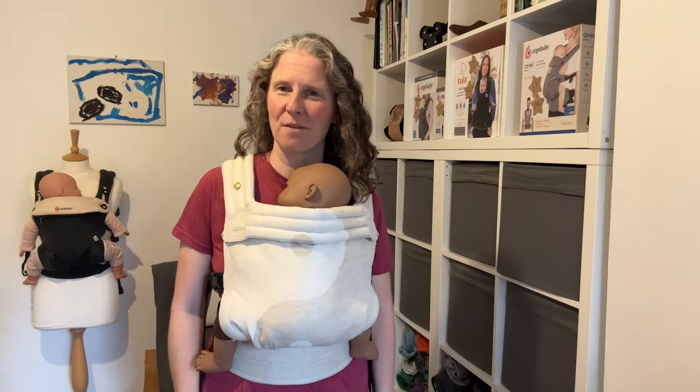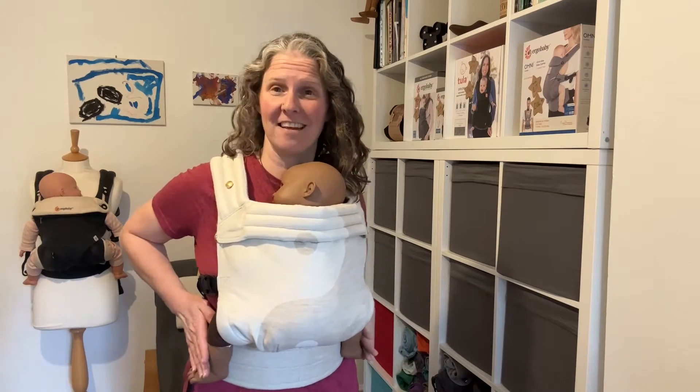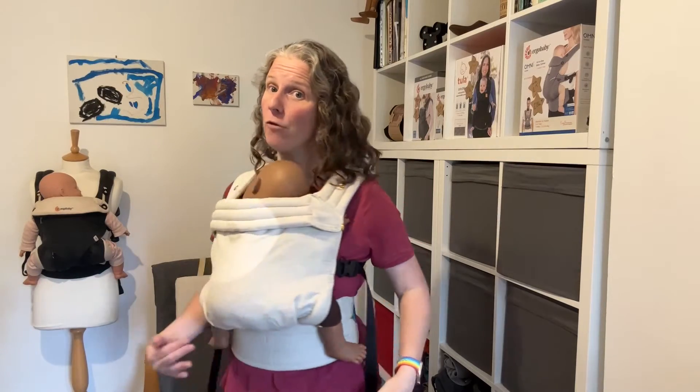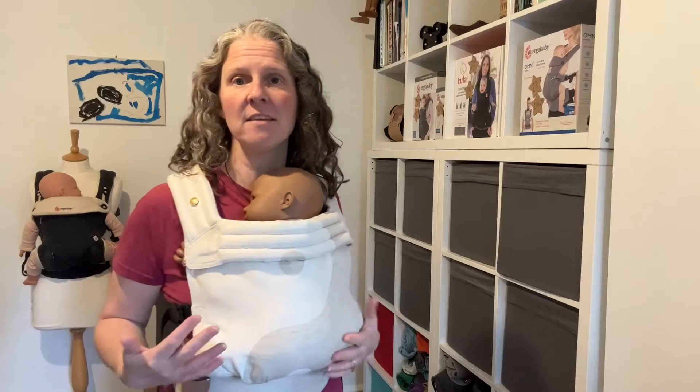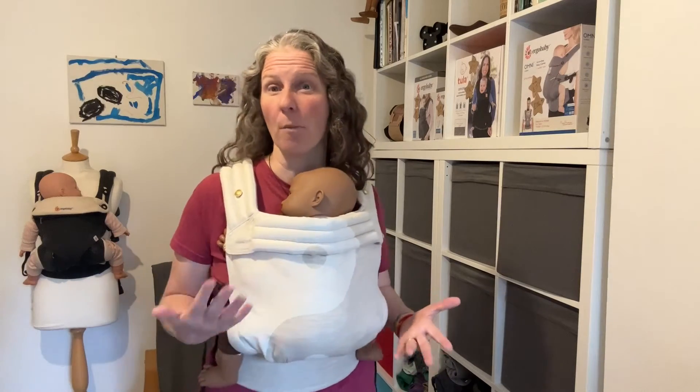Hello, I'm Sarah from South London Sling Library, and this is the Artipop Zeitgeist carrier. I wanted to pop on and do a quick review for you. I've been lent this by a very kind customer just to do a couple of videos with.